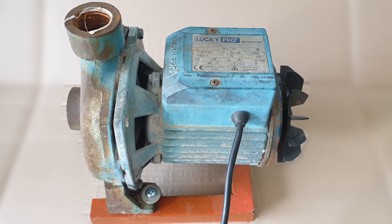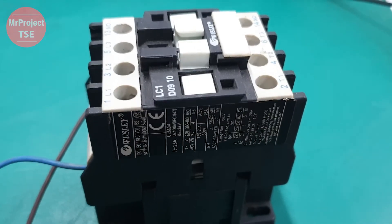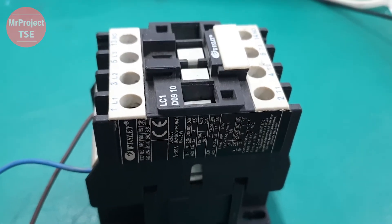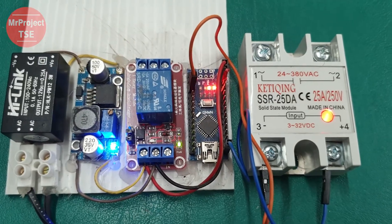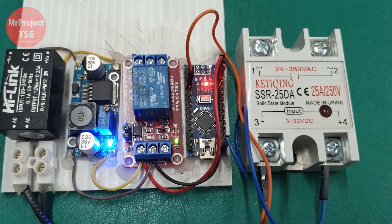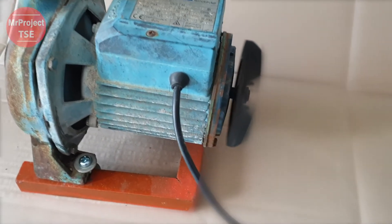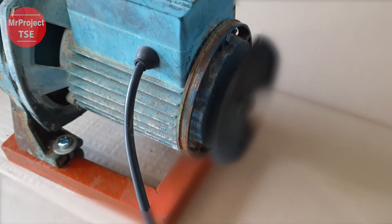In this clip, the general water pump motors are controlled by a magnetic contactor, which can produce a loud sound during operation. However, we will be using a solid-state relay to turn on and off the 0.5 horsepower water pump motor at 220 volts. This method ensures a noise-free operation without any issues of sparks or dirt on the contacts.